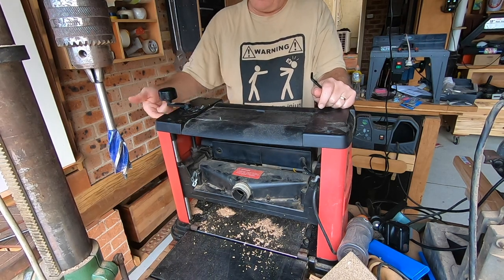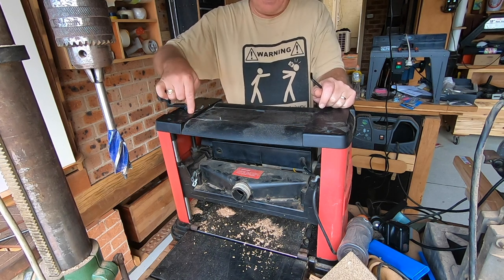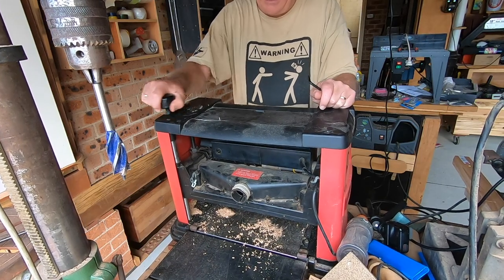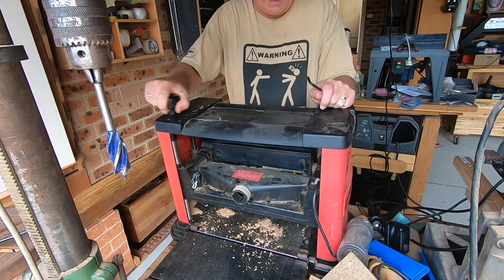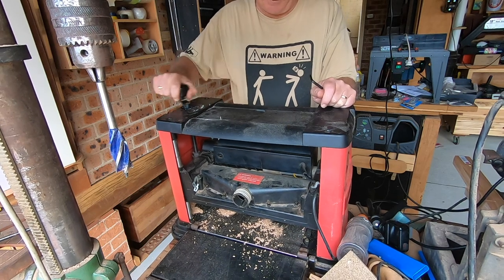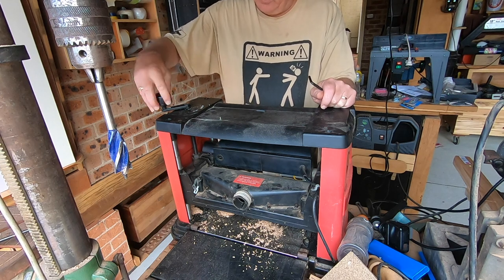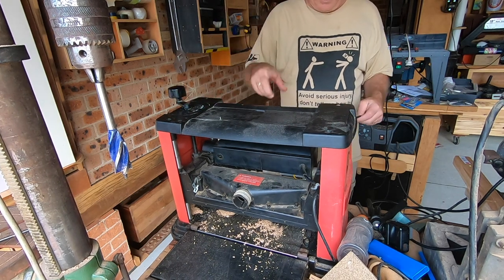The screw that holds that knob on was too long — it was rubbing on the top of the machine. So I've ground a little bit off it and now it's fine. The machine seems a bit stiff going up and down and it's making that noise, which I think is normal, but nonetheless I'm going to pull it apart again and just put some oil on the up and down mechanism.